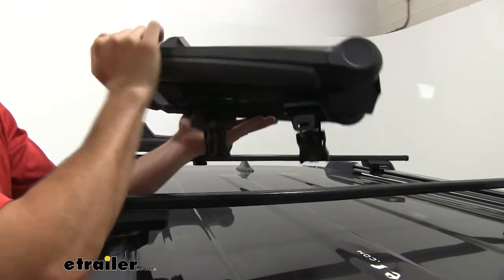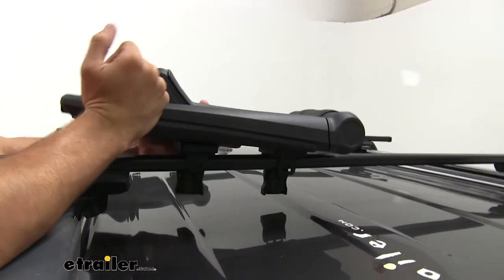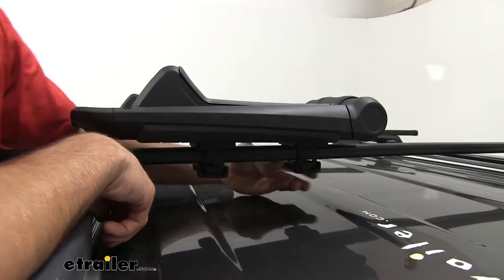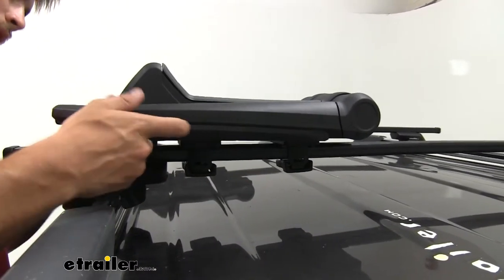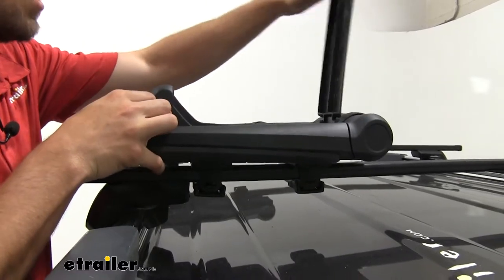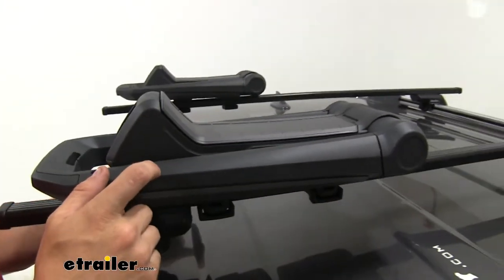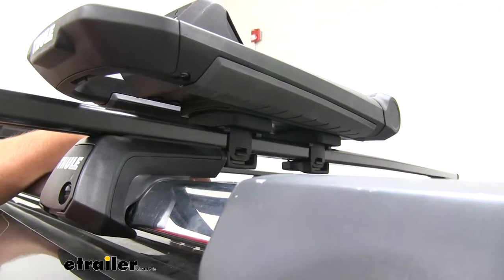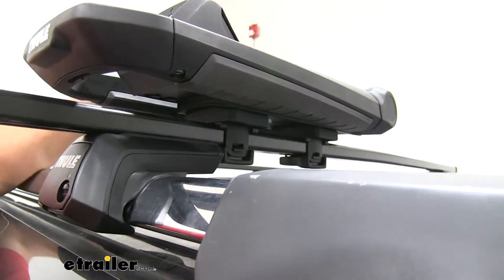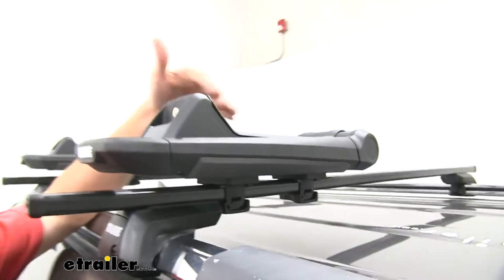Make sure the caps are open, put them on one side, and let the bracket go over the square bar. Bring it up and clip it on. Before doing any tightening, adjust it to be in line with the other carrier. Flip back open the cap on the carrier and tighten down the clamps. The adapter comes up and under the square bar and uses the same clamp system that's in the top of the carrier. Once you tighten it down and get the tension right, you clamp it down.